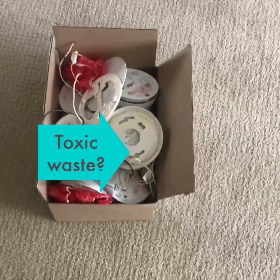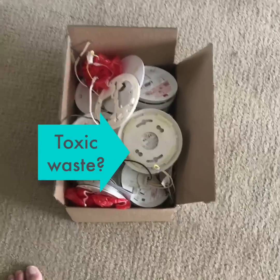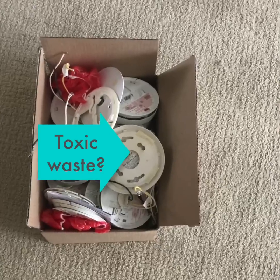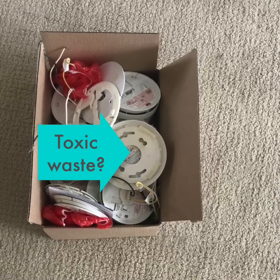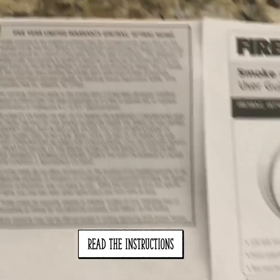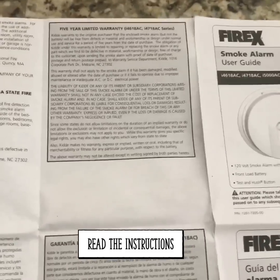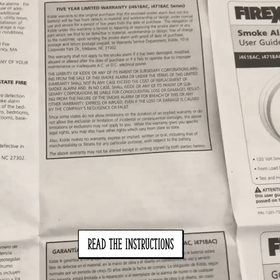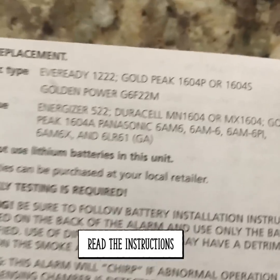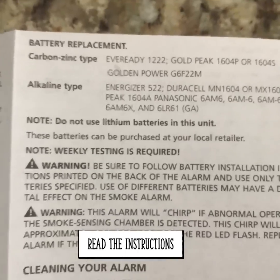Now you have a box of old detectors to dispose of. Check your local environmental regulations, but personally I'm taking mine to the same place I take old oil and empty paint cans — the toxic waste drop-off. The instructions that come with the unit note a five-year limited warranty, so I recommend replacing these between five and seven years. Also note: the unit does not come with a lithium battery, and you're not supposed to use lithium batteries as replacements either.